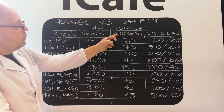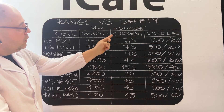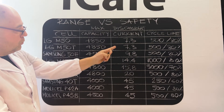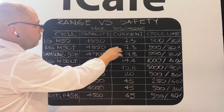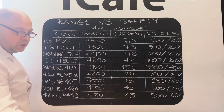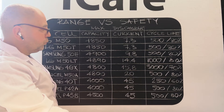Discharge current, however, is very different from cell to cell. I've put it in comparison, together with cycle life — how long your cells will serve you.